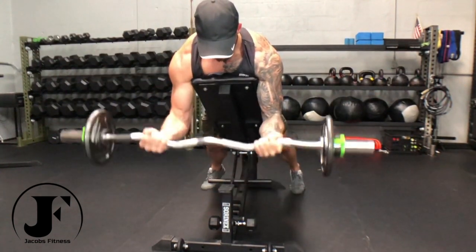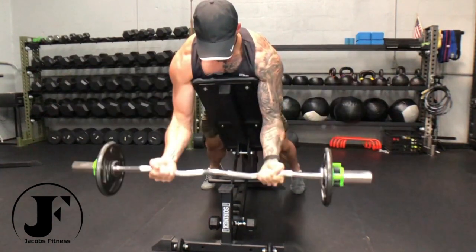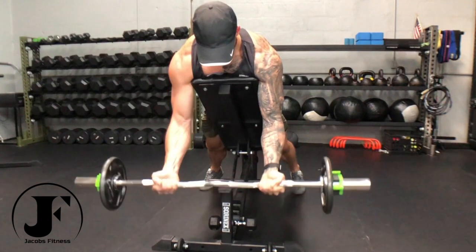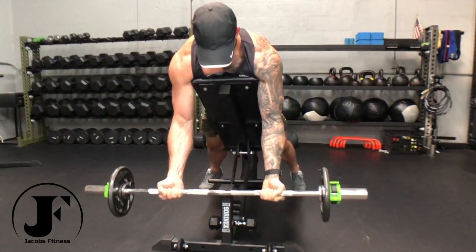Curl the bar as high as you can, driving your elbows inward and squeeze hard at the top. Lower the bar slowly, returning it to the starting position, slightly out in front of you.